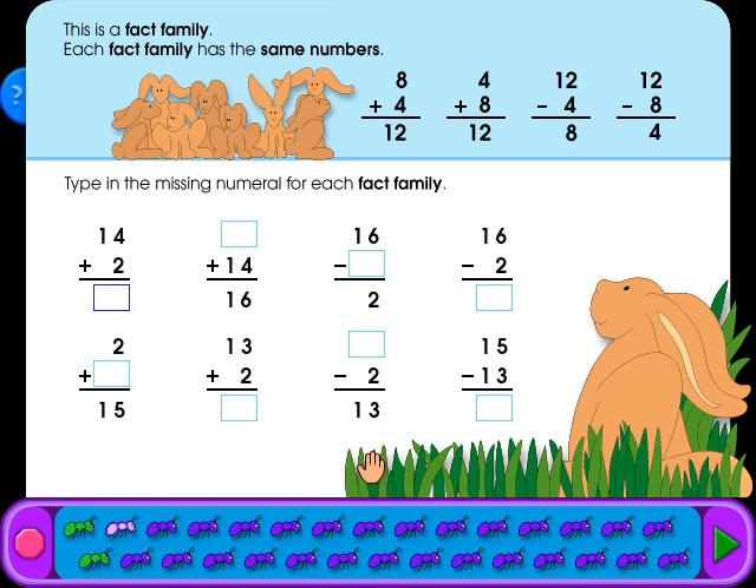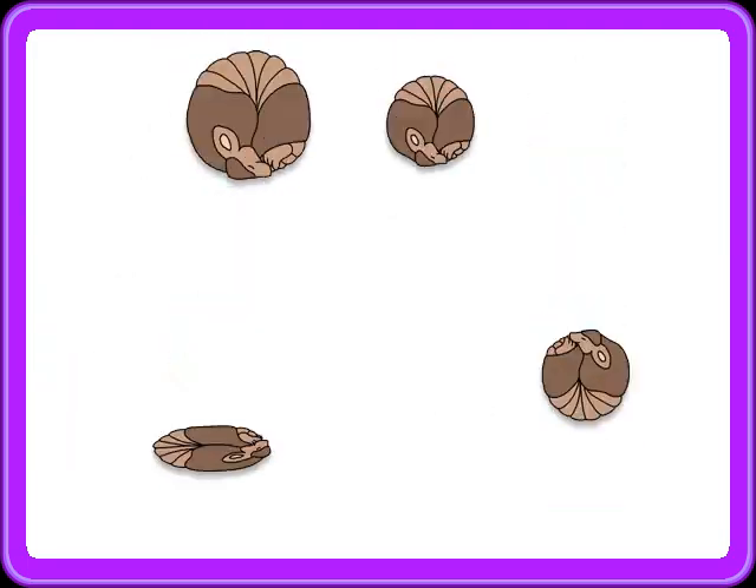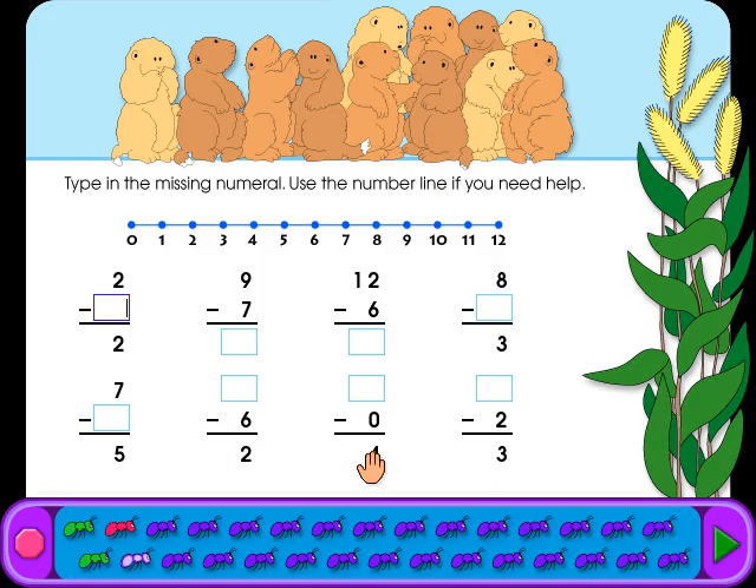Type in the missing numeral for each fact family. Type in the missing numeral. Use the number line if you need help. Type in the missing numeral. Use the number line if you need help. Keep going!